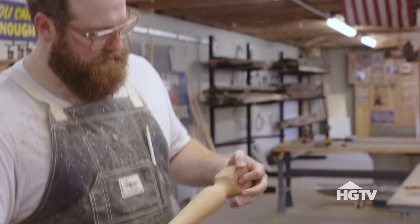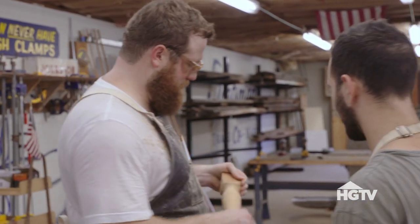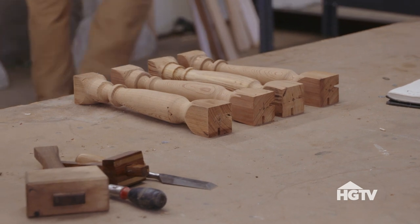All right. Man, nice. Turned out good. Yeah. I love that. Now we've got four legs. We're ready to go.